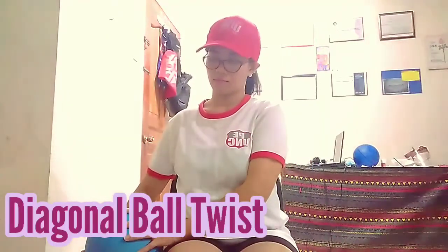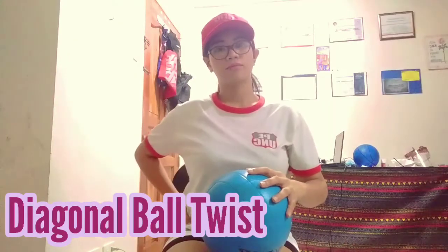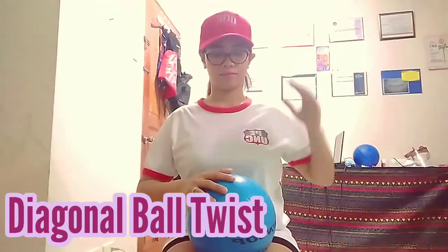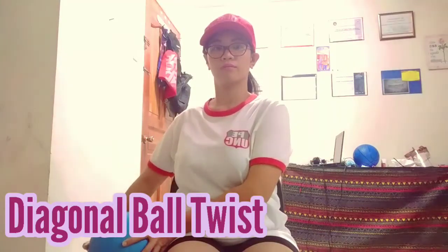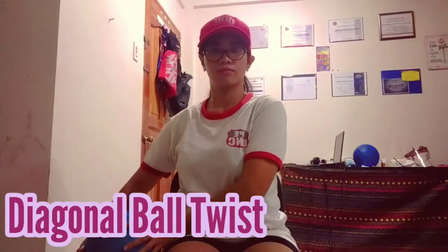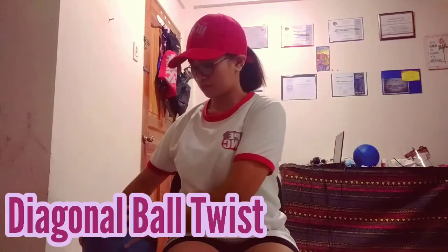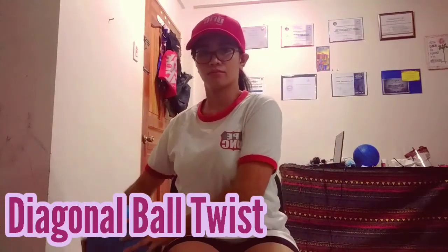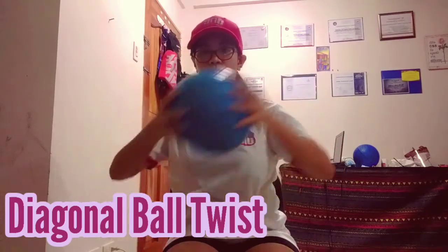In this video you can see the ball is on the left side of my hips. We're going to do the diagonal ball twist. You have to hold the ball and go from the left side of my hips up to the right shoulder. This is what we call the diagonal ball twist. You have to do this at least 20 times, going from the original position to the shoulder, again and again until you're done.